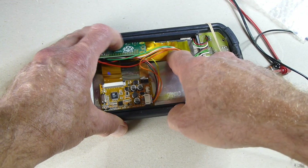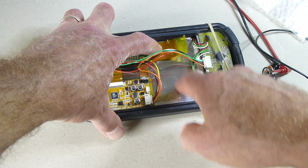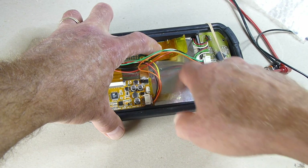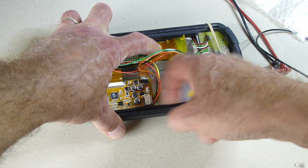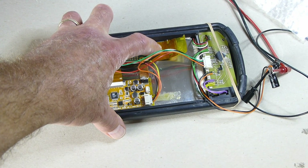The battery, which will be six AAA rechargeables, will go into the space here — just needs to be rubbing up against the bottom.